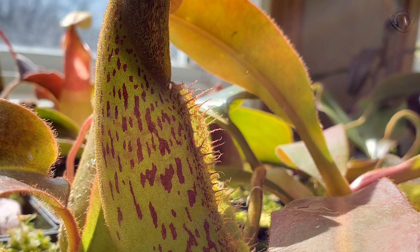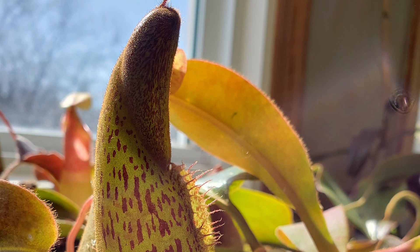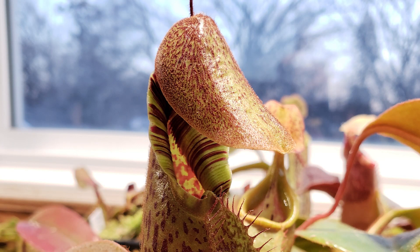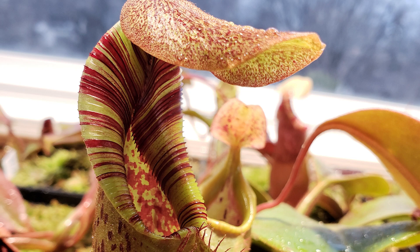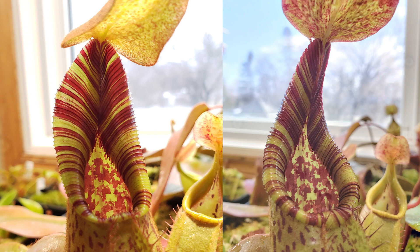Let me give you another example. This is Nepenthes mollis. When it's opening you see the stripes — beautiful — the peristome. Then later it will expand. Really, this one is fantastic. But then after some days it will start to roll back, except if something prevents it.